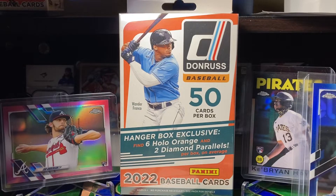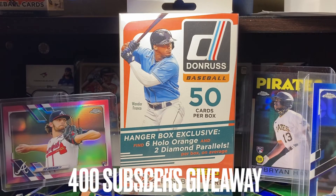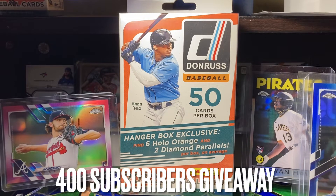Hey, what's up you guys? Thanks for tuning in. Welcome to my 400 subscriber giveaway. First of all, I just want to thank everyone who's subscribed to my channel and watches all the time. I really appreciate it.